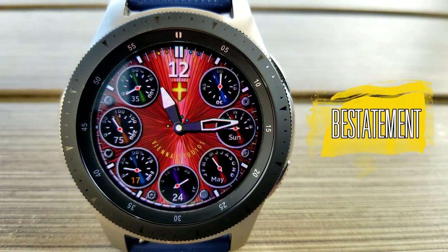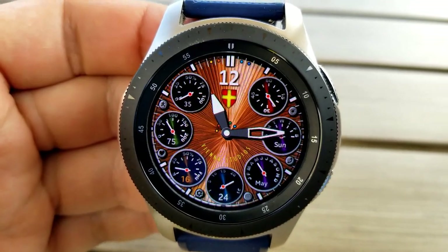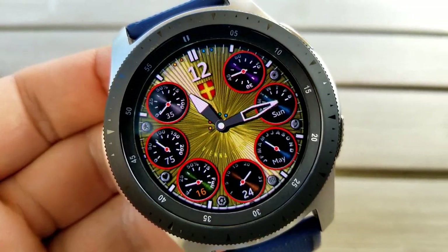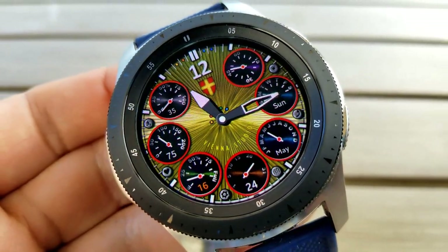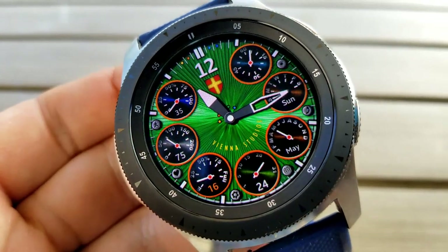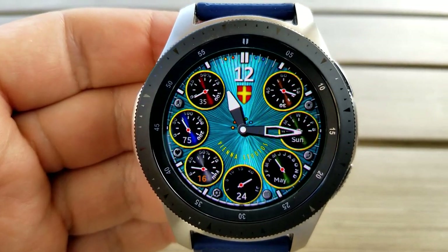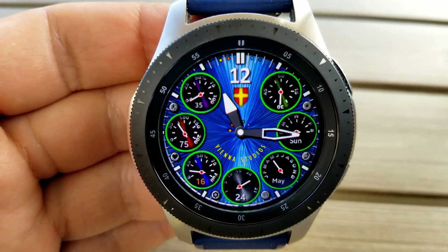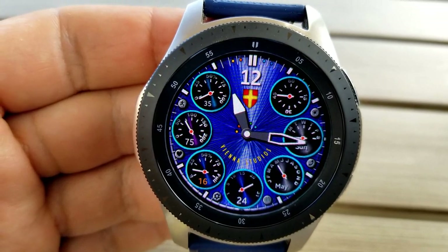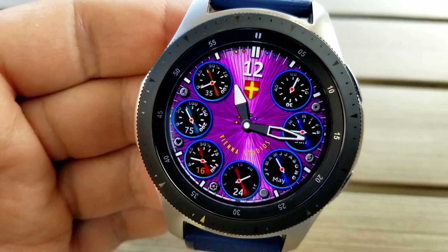Here's an analog watch face that comes not only with a ton of display features but a ridiculous amount of customizations. You actually have nine separate areas to change themes on this one, starting with each of those seven dials located around the bezel. These dials provide information for your power remaining, step count and goal, heart rate, date and month, day, as well as a seconds counter. You then have two additional areas to change — one being the main background, which you can cycle through by tapping in the 12 position at the top of the face.